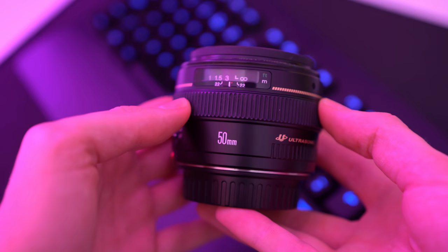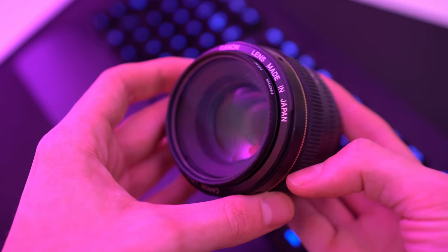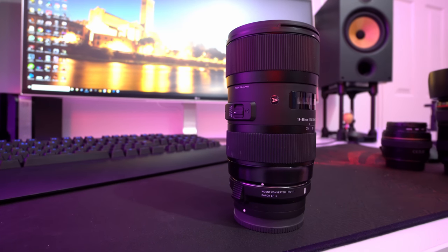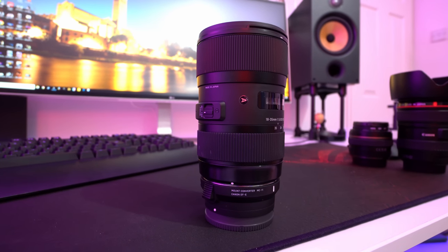When it comes to lenses, there's almost an endless amount to choose from, but the most important thing is that you get the right one for your particular use case. There are three main things to pay attention to: the mount, focal length, and maximum aperture. The mount will determine which cameras you can actually use your lens with, as a Sony lens won't fit on a Canon camera. You can grab an adapter to convert lenses from one system to another, but it adds side effects that often aren't worth the hassle.